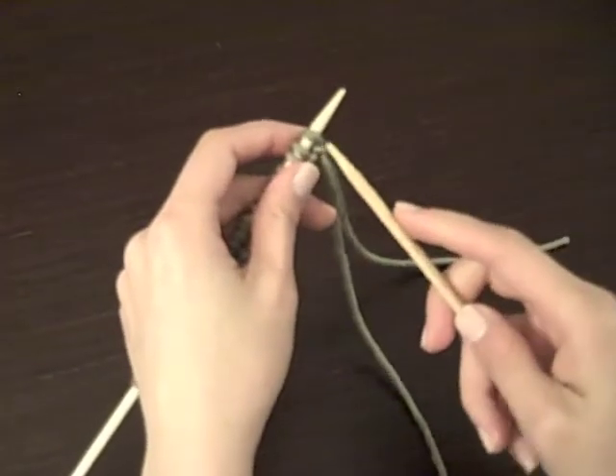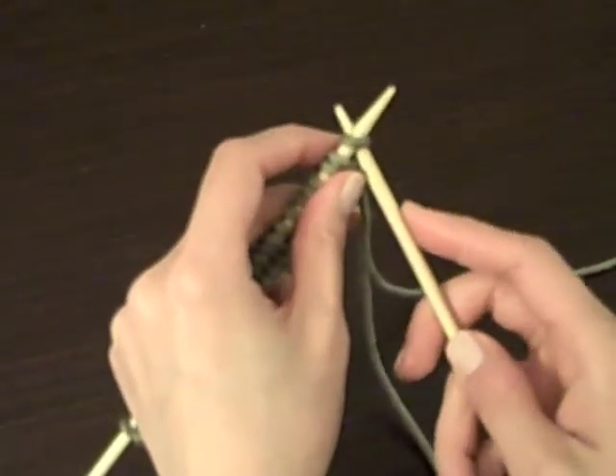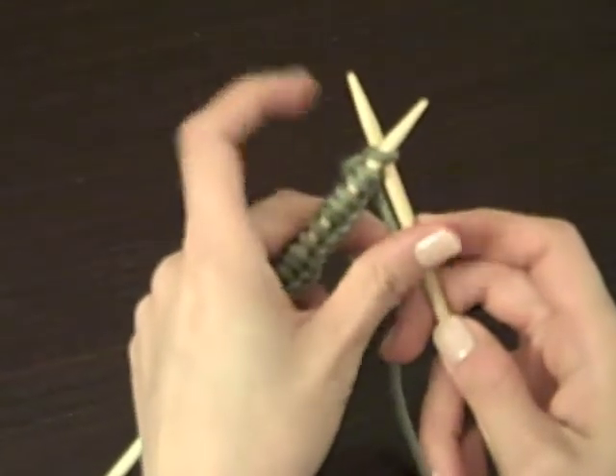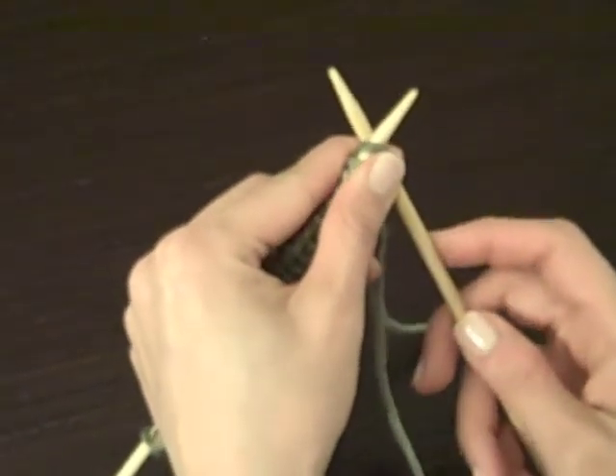Take your needle in your right hand and put it through and underneath the first stitch behind the left needle. You're going to take your first finger and thumb and kind of hold it in place right there.